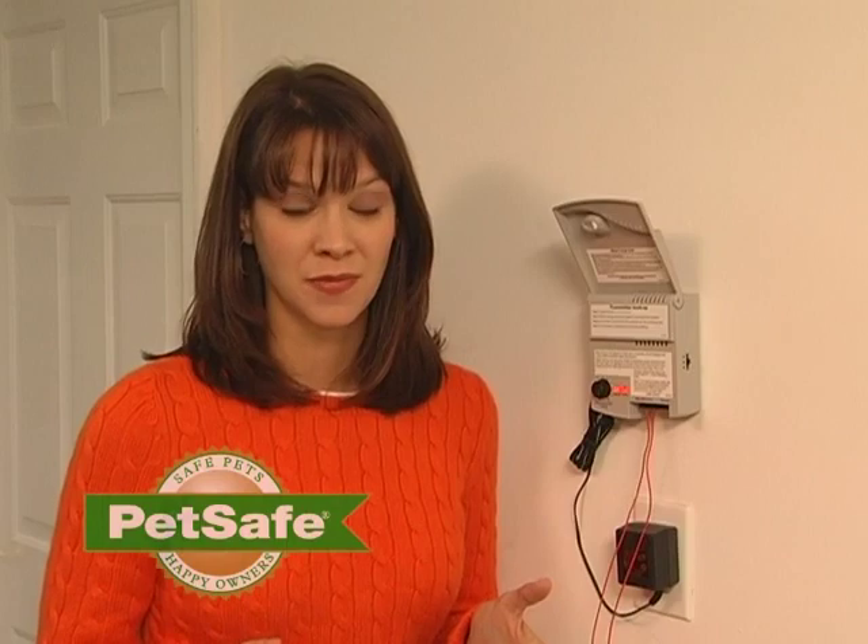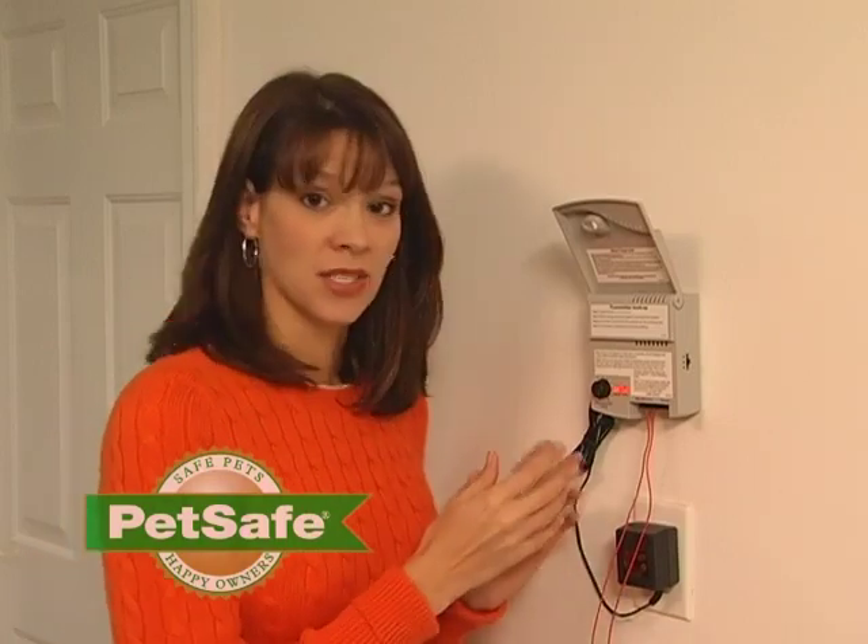Contact our customer care center with your model number and your proof of purchase. If the loop light is on and the transmitter isn't beeping, your transmitter is working fine.